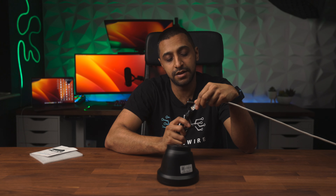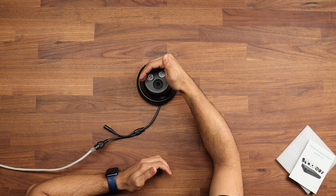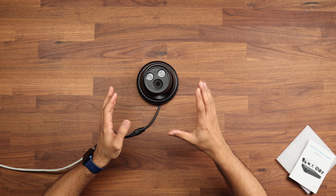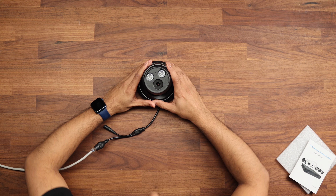I have an ethernet cable here which has PoE on it, so we'll go ahead and plug this in. You can see the IR sensors have just come on and it clicked as well, so we know the camera now has power.